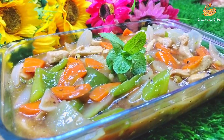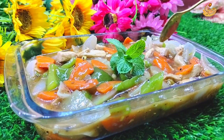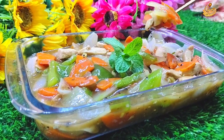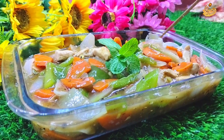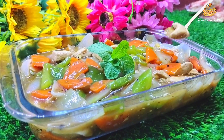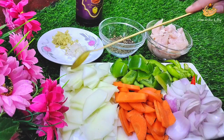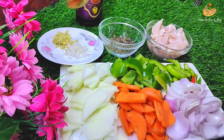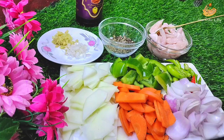Assalamu alaikum everyone, welcome to Dream Kitchen and vlog. Now we will see our chicken Chinese vegetable recipe. We will start with the video — we will make chicken Chinese vegetable.